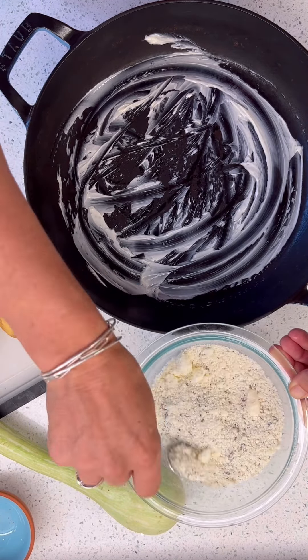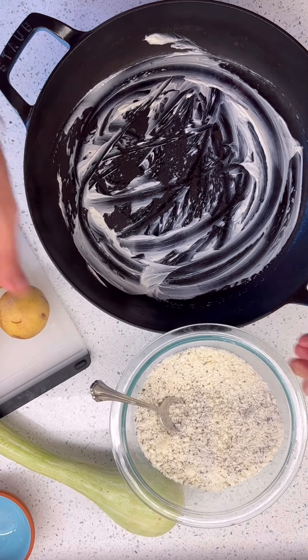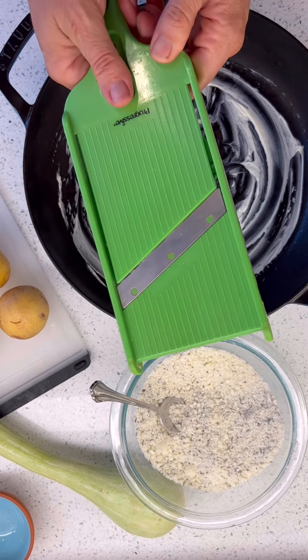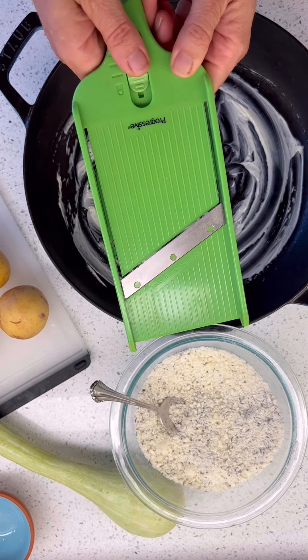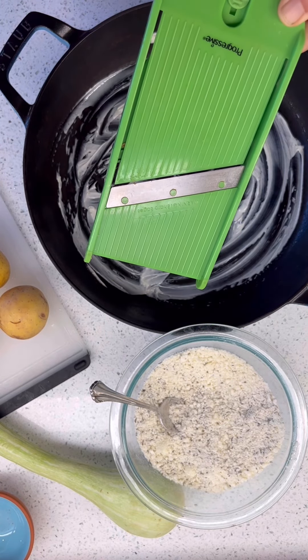I've got to chop up and slice a whole bunch of stuff, so let's do that in time lapse. Today I'm living on the edge because I'm using my mandolin and it makes me very nervous every time I use it. But I really want to have thin slices.